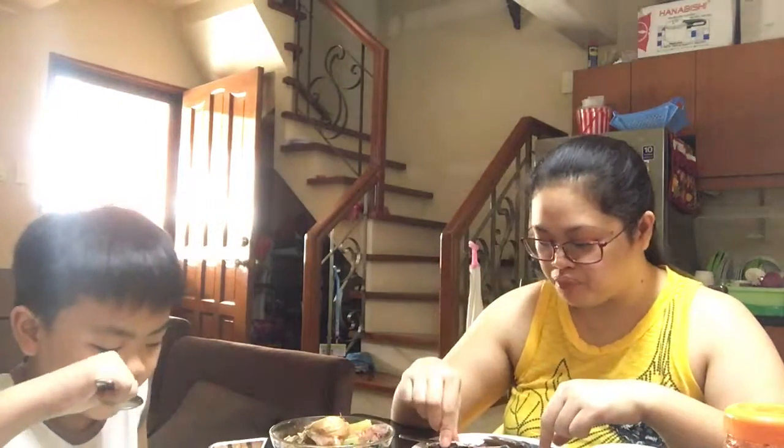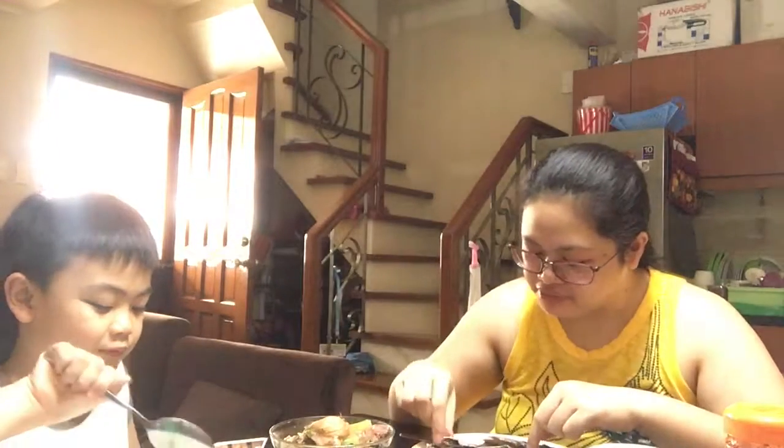Nanlalaban ang braso ko. Alam nyo sa keto diet, sa low-carb. Lumiliit ang pit po eh, pero yung braso ko nanlalaban. Mga self-power. Mga malikha.